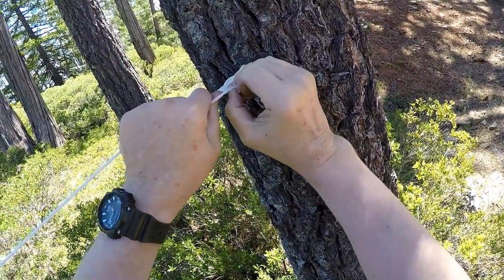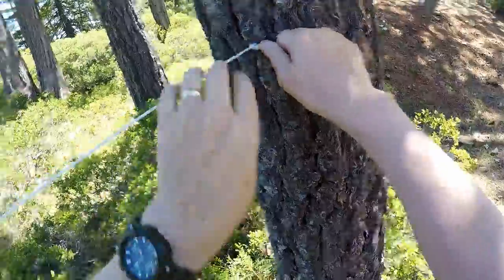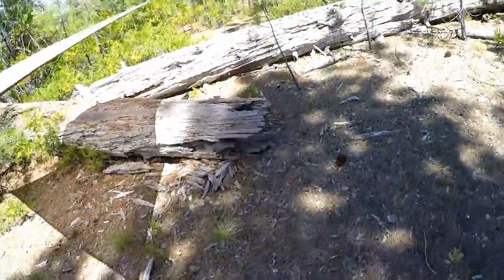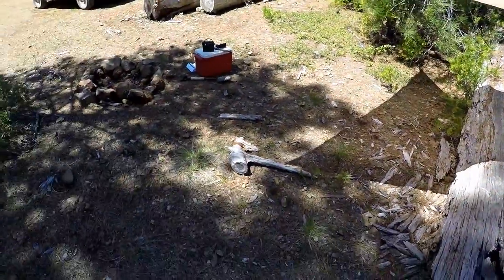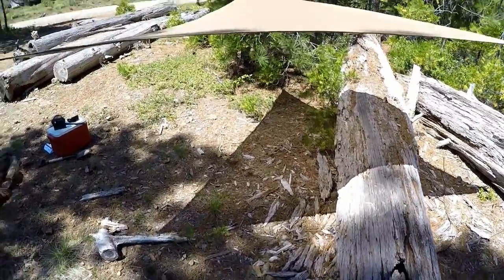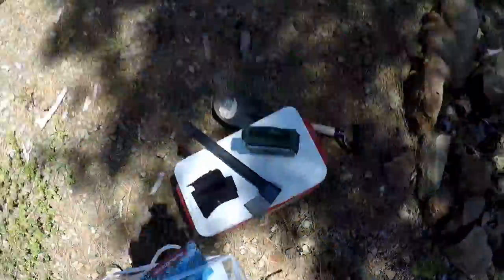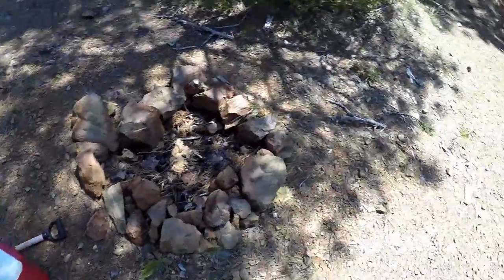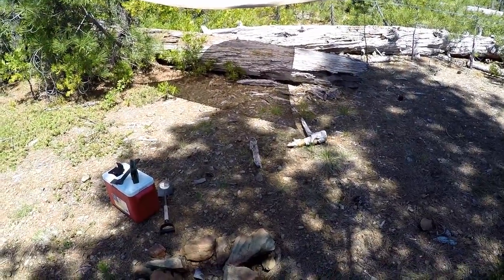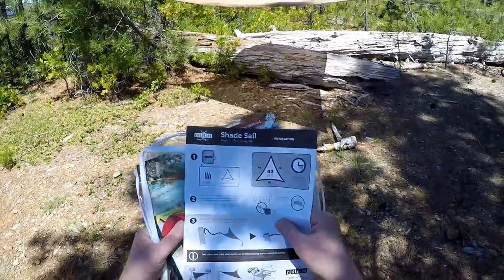You can adjust the angle of this to get your rainfall to run off — slope it down a little bit on one corner. Wow, look at that! Way better! That is actually cool! It took a little more than 15 minutes, but not bad for my first try. That's pretty neat! I'll put my chair right under there. That's pretty impressive.